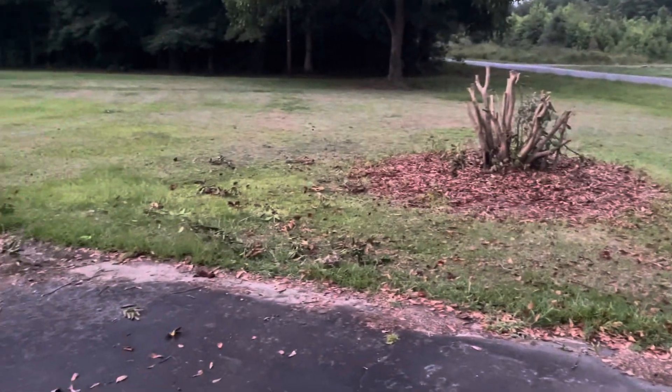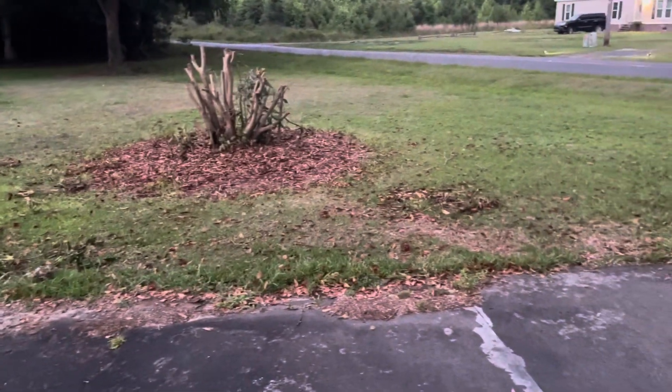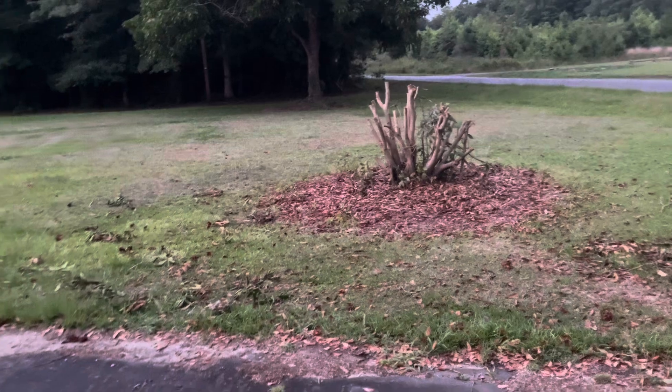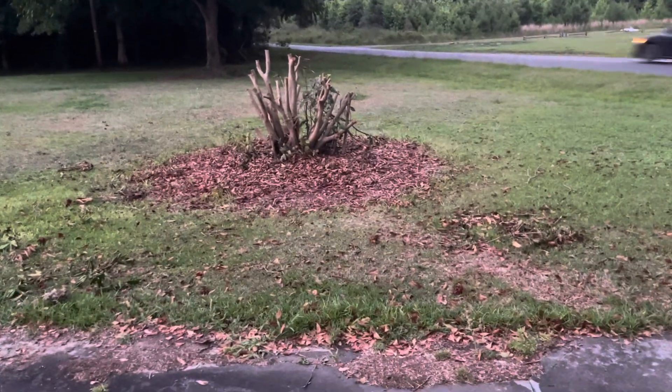I managed to get the largest debris up. There's still a little bit of stuff around that I need to pick up. The camera is not showing you the true view — it's darker than this. And it's raining and it's lightning, so I'm just going to call it quits for tonight.